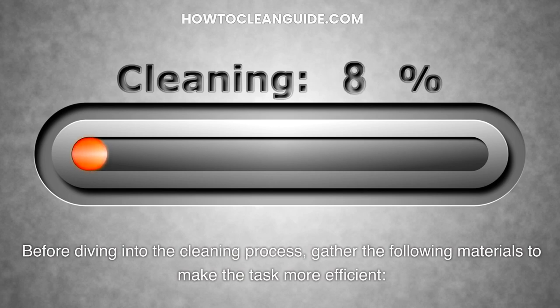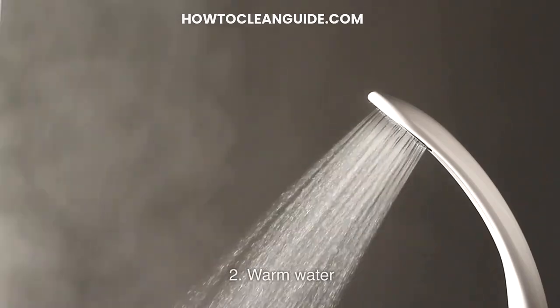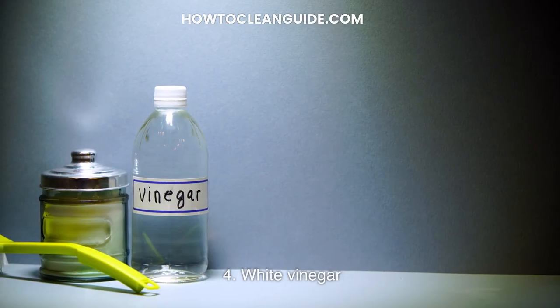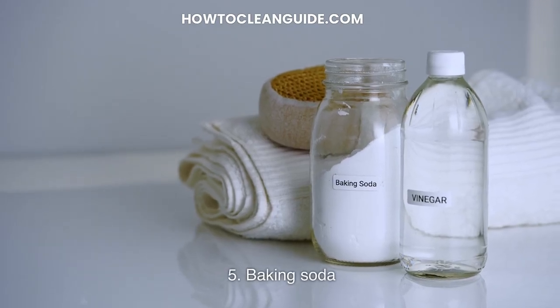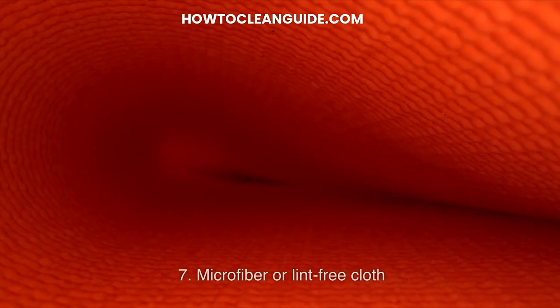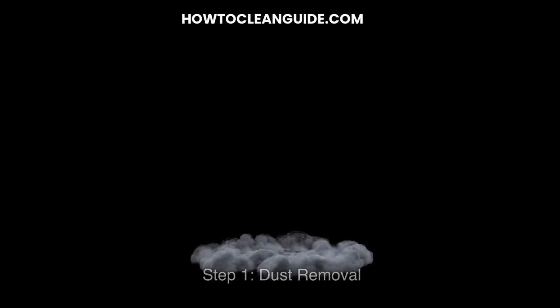Before diving into the cleaning process, gather the following materials to make the task more efficient: 1. Mild dish soap or laundry detergent. 2. Warm water. 3. Soft cloth or sponge. 4. White vinegar. 5. Baking soda. 6. Soft bristled brush or old toothbrush. 7. Microfiber or lint-free cloth. 8. Paper towels.